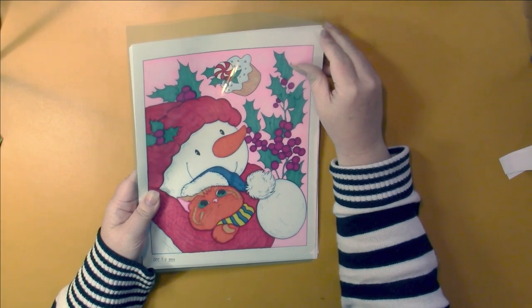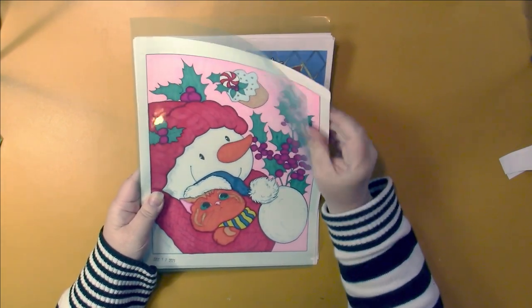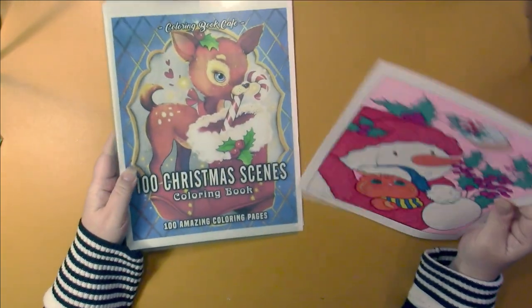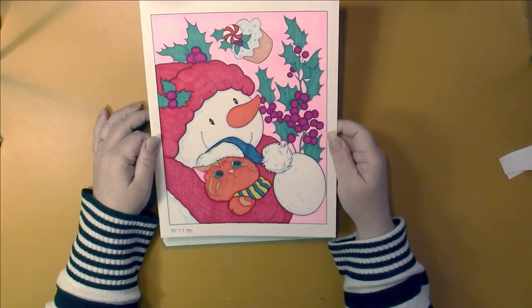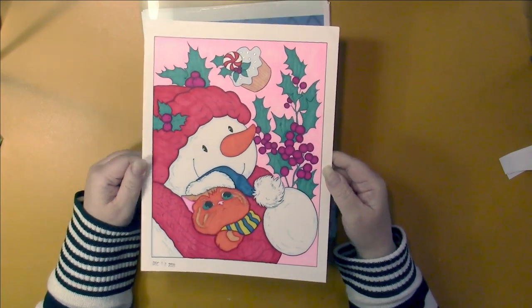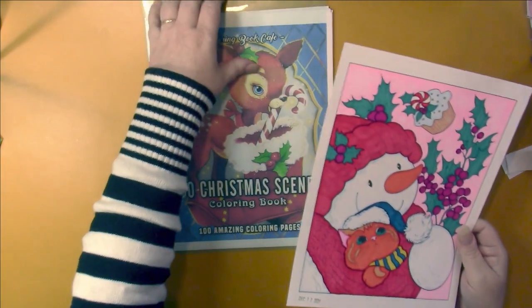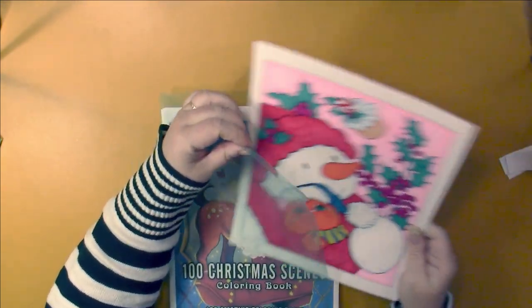Another PDF. This is from 100 Christmas Scenes, and this is the one I did here. There's no glitter on there except for the speckles on this cupcake.